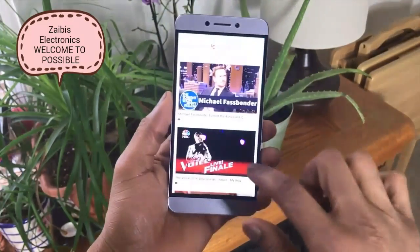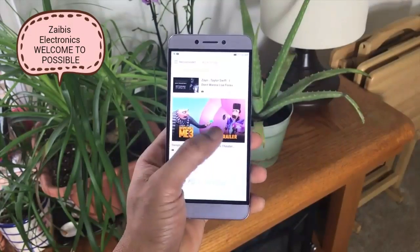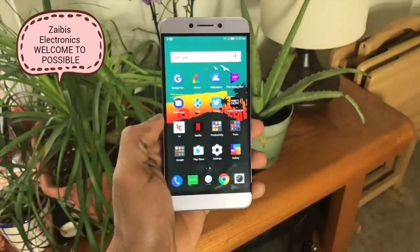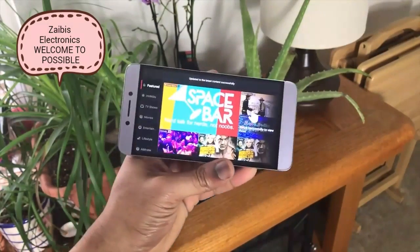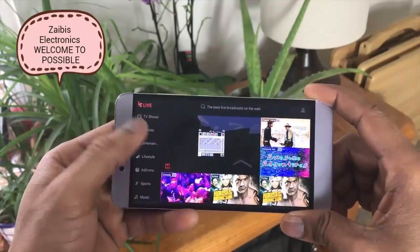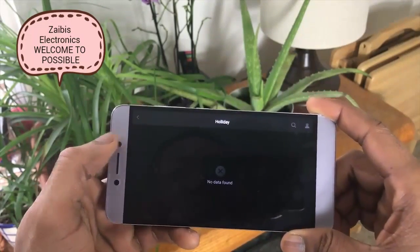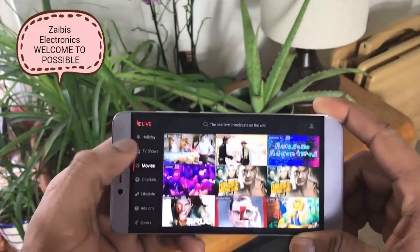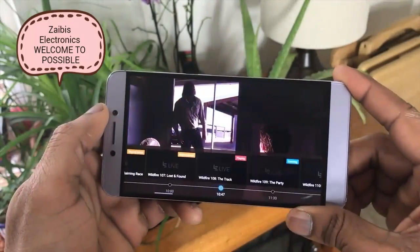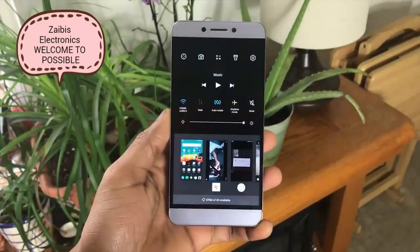Moving along to the software of the Leeco Le S3, you get their custom launcher. At this price they want to push their bloatware, but for bloatware it's really fluid and seamless. Leeco has huge services over in China and is pretty big worldwide. They subsidize the price of the device and offer content and membership deals inside to make up for losses. It's not a bad app — basically a glorified YouTube — but there is a lot of 'try now, buy later' content.